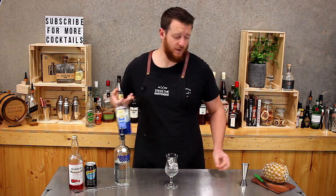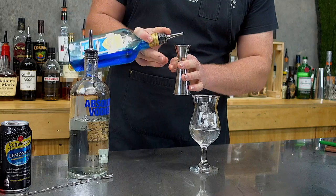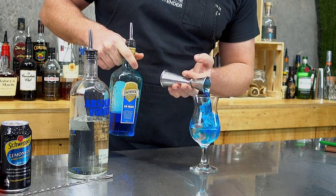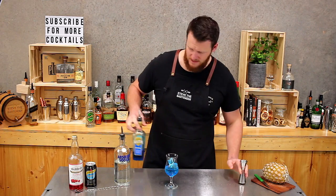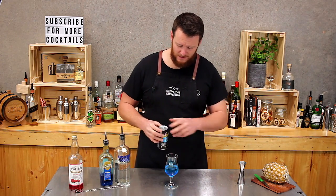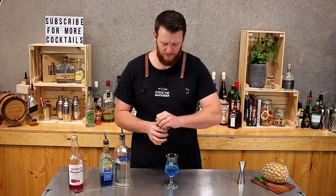To the vodka, I want to add 15 mils — so half a shot of blue curacao. Actually, I'm going to go a little bit more, a three-quarter shot, so 22.5 mils. Now I think the thing that attracts people to this cocktail is the colour. Once you add the raspberry cordial at the end, it'll turn this really nice purple colour.